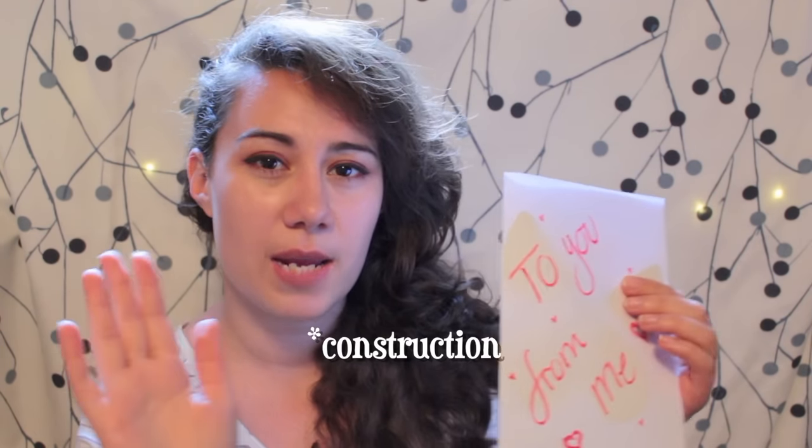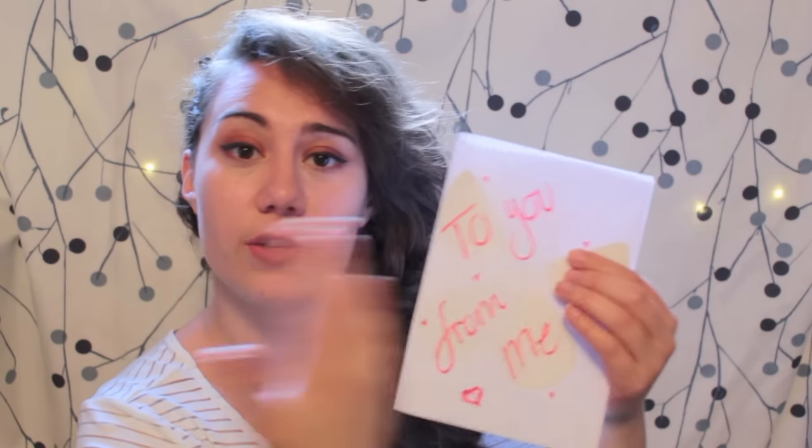Hello everyone, my name is Natalia and today I'm going to show you how to create a very special kind of card. It has a live butterfly inside of it. The card itself is very simple to make — it's just a regular A4 paper folded in half, and you can decorate it in whatever way you want and write anything you want inside of it.